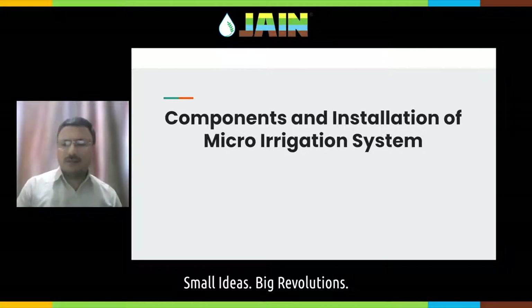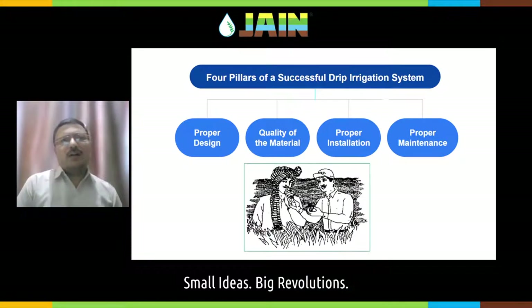We all know that micro irrigation system is very important for all of us. When we talk about a successful drip irrigation or micro irrigation system, it stands on four important pillars. The first pillar is proper design — the system which you are using shall be designed properly. The second very important pillar is the quality of the raw material.